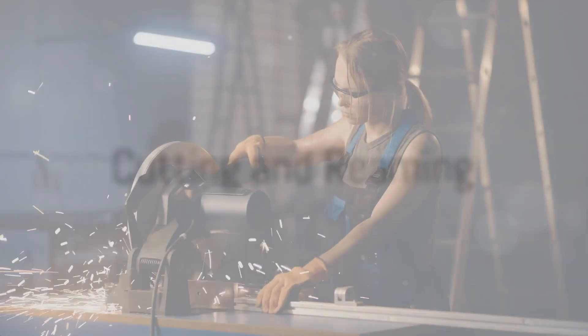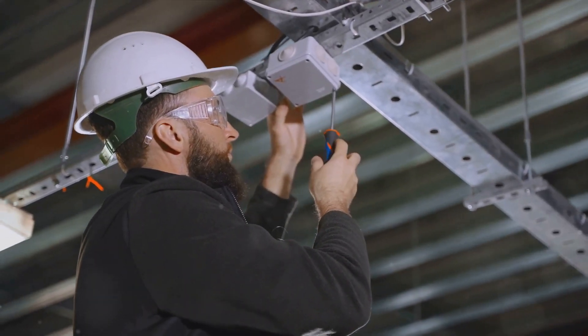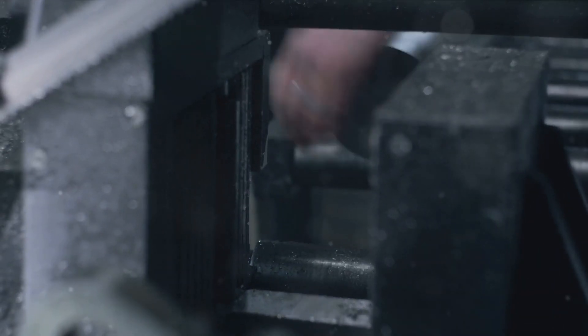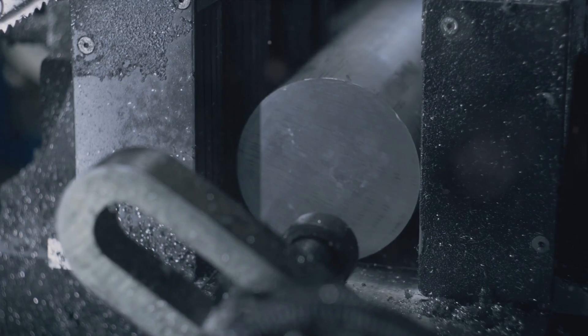Now comes the cutting. Using your hacksaw, carefully cut the conduit according to the marked measurements. It's crucial to make sure your cuts are straight and clean. After cutting, use your reaming tool to remove any sharp edges from the interior and exterior of the conduit.